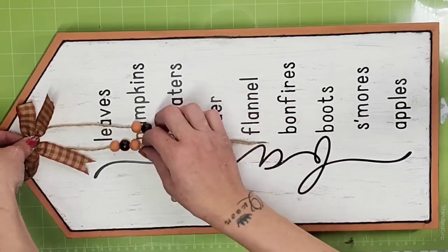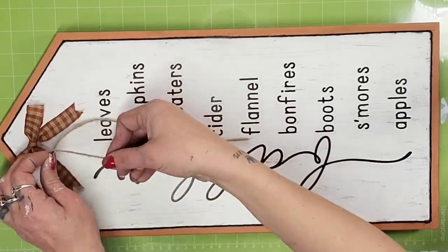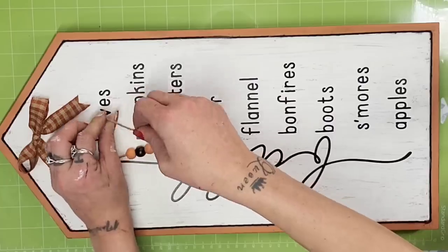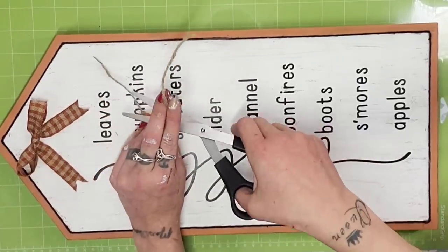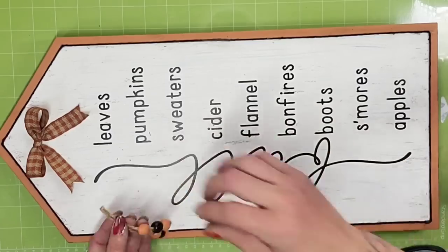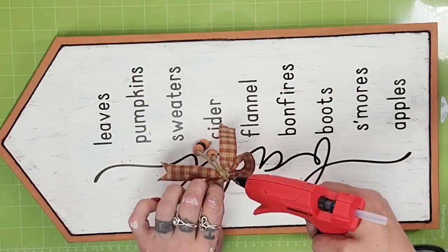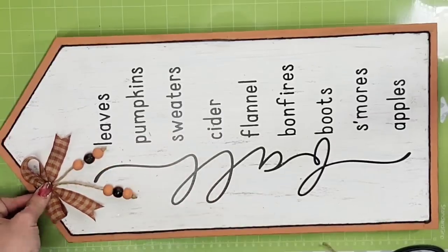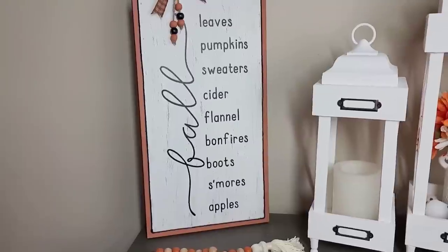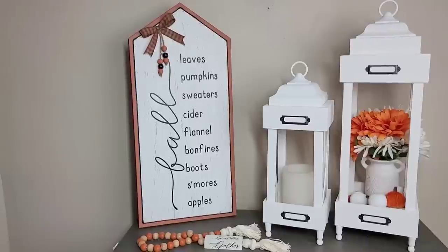I pulled the beads down to hang at different lengths, folding the jute twine over. Because of the length of this video I didn't include a bow tutorial, but it's just a finger bow using Dollar Tree ribbon. I fold the jute twine in half so the beads hang how I'd like, glue them to the back of the bow, and glue the bow off to the side on the house — and this DIY is done.